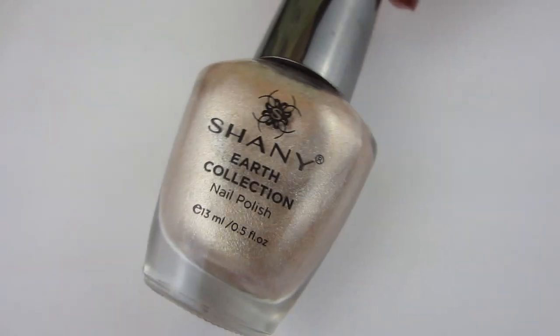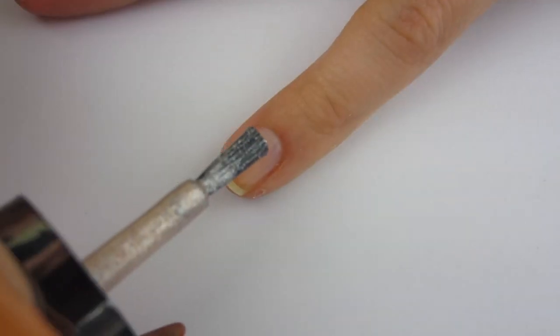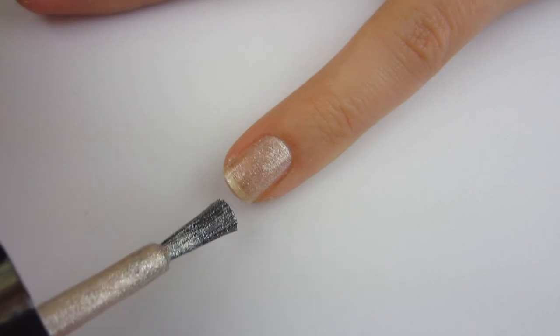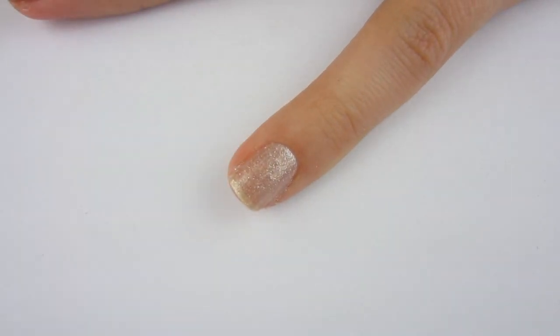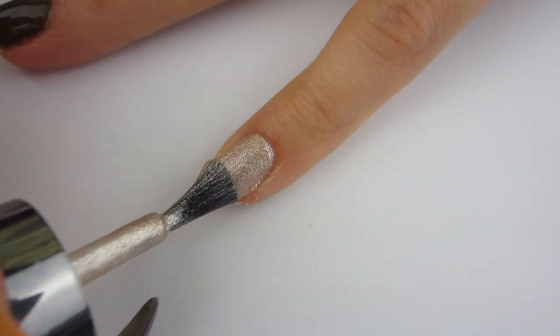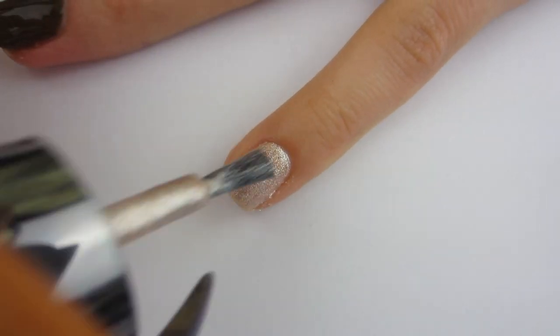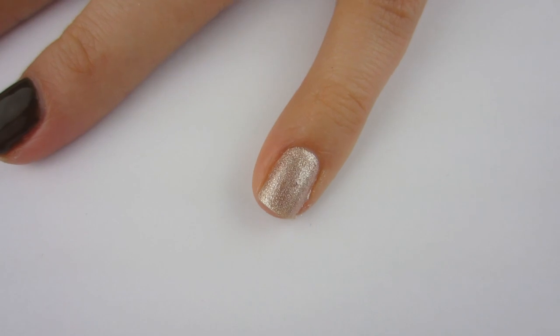Moving on to this metallic silver called Comet — when I first saw the name I thought of Comet the reindeer from Santa Claus 2. I applied it and it was not fully opaque on the first coat, which I didn't really expect. But then I applied the second coat and it was fully opaque — it kind of wowed me. It is so pretty — I love this color.